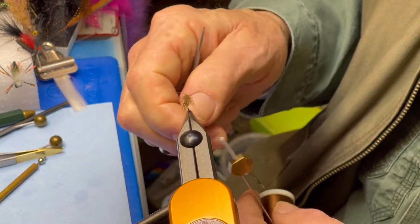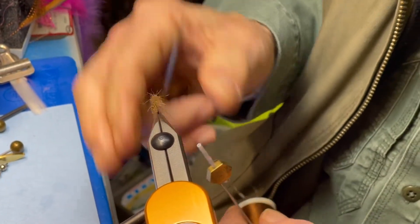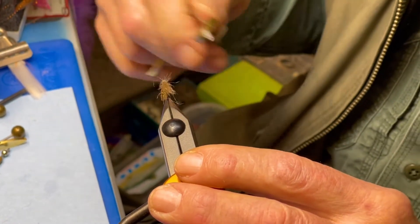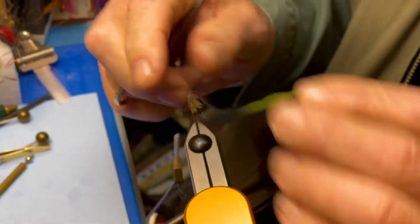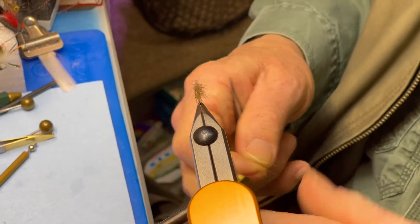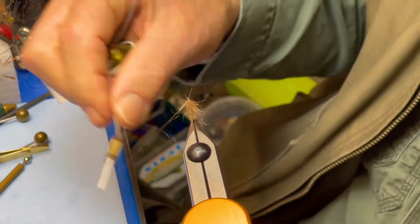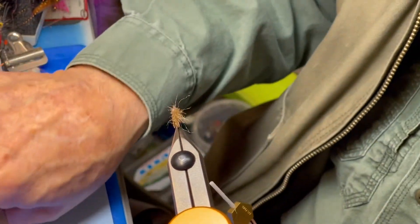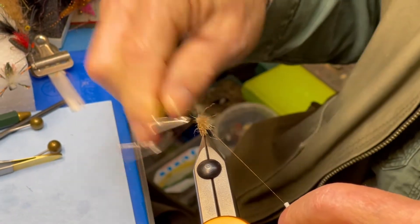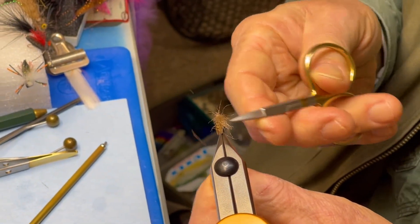It's also highly visible, so you can see the fly from a long distance off. You put a little dubbing just ahead of the wing itself — giving it a head right in front of the wing. Just a tiny head, because all caddis have a head, so it finishes off the fly. Then just use a whip finisher and give it a couple of turns, and the fly is finished.